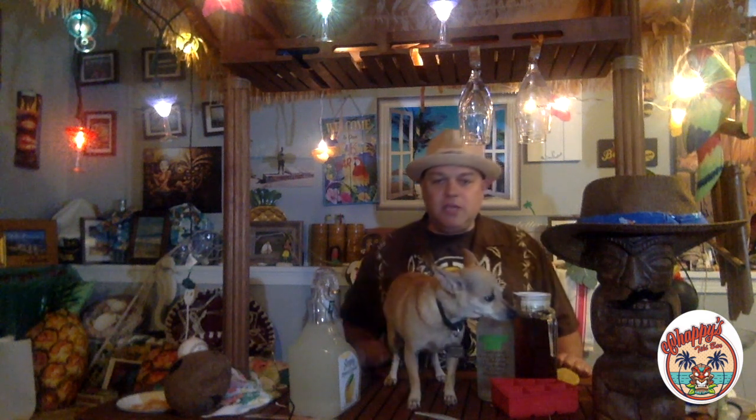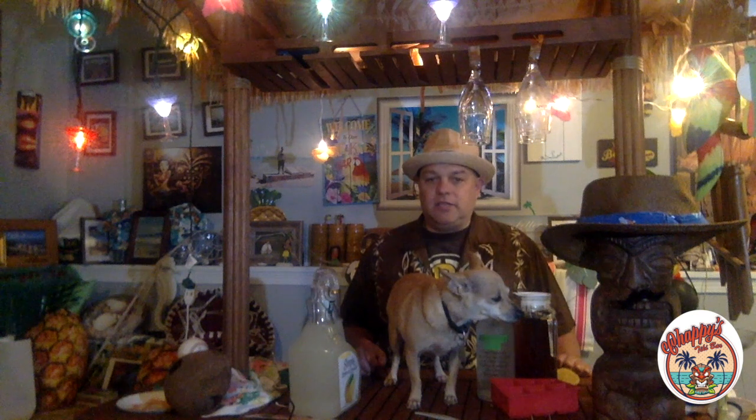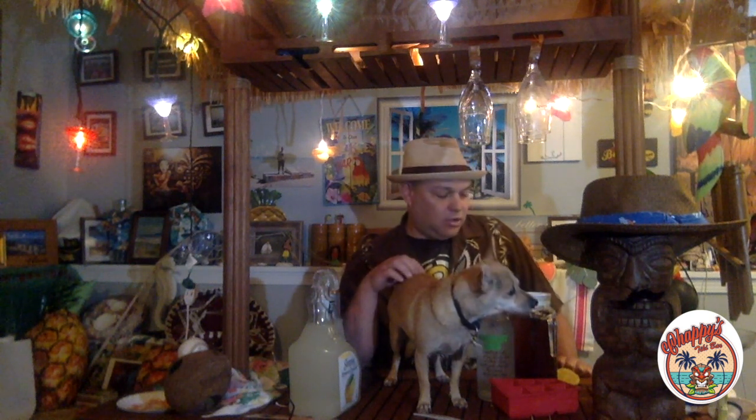Hey everyone, it's Chappie from Chappie's Tiki Bar. With me as always is Mookie. Today we've got a great show. I'm going to do the ultimate tiki drink, which is a Mai Tai — Chappie's Mai Tai. I'm going to make some homemade orgeat, a special syrup to go with my Mai Tai. First off, I'm going to do a spiked Arnold Palmer to get things rolling. Then we're going to go get some takeout and do Appies with Chappie by the lake. I'm going to do some shrimp toast, which is a classic tiki bar poo-poo platter type appetizer. So I'm going to get started with my spiked Arnold Palmer.